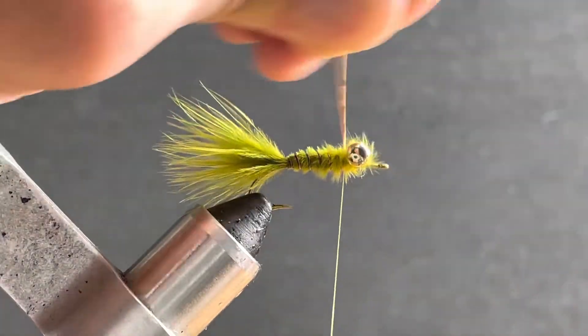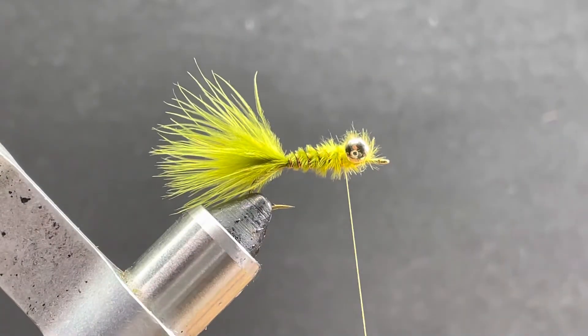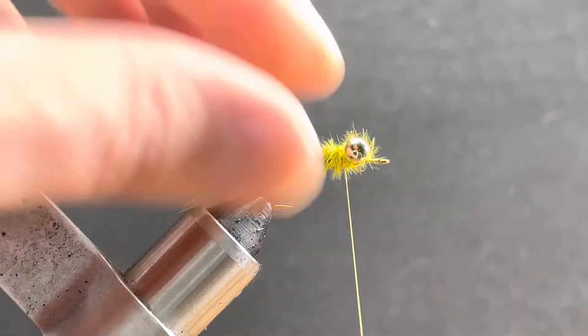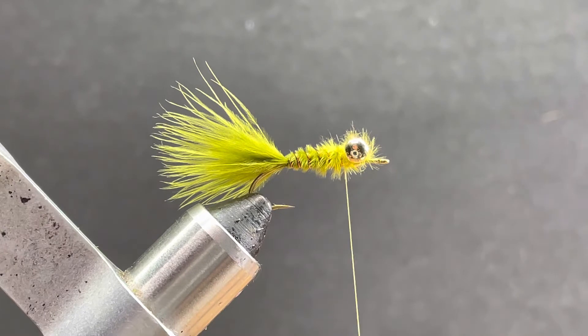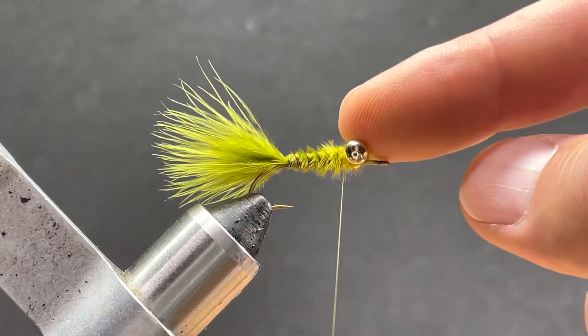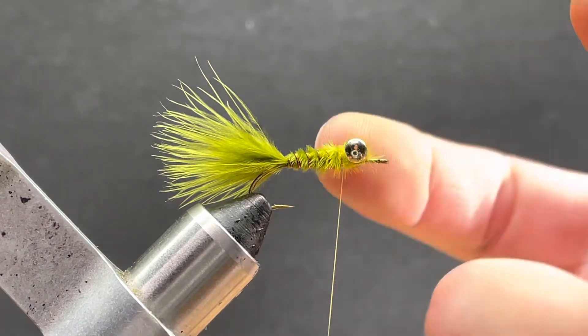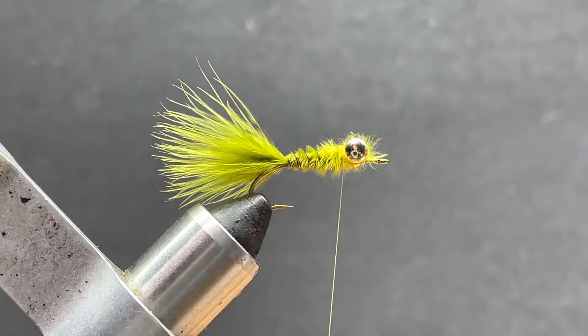You can tie these between sizes — I've tied them as large as a six, but they don't seem to work as well on a six. Typically eight to ten is where I get the most action on them. You can tie them a little bit smaller but you may have to lighten up. Now if you tie one of these with a monofilament eye, you want to back this with some kind of lead if you want it to sink quicker — I should have mentioned that sooner.